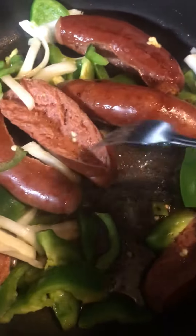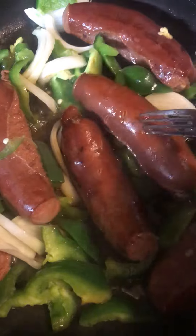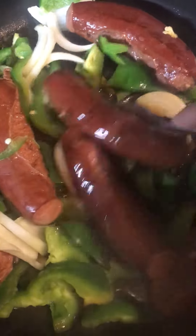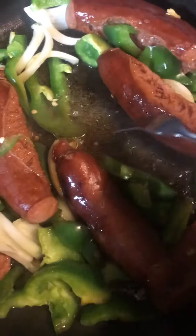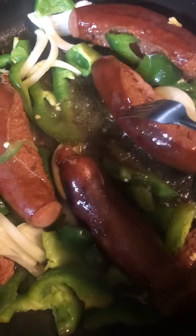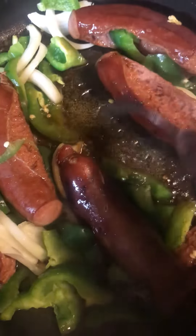Tonight I have my Roger Woods sausages — these are the spicy ones. They didn't have the regular so I had to get spicy. I was just doing a quick meal tonight. As you can see, they are busted open a little bit, and that's why I know they're done.